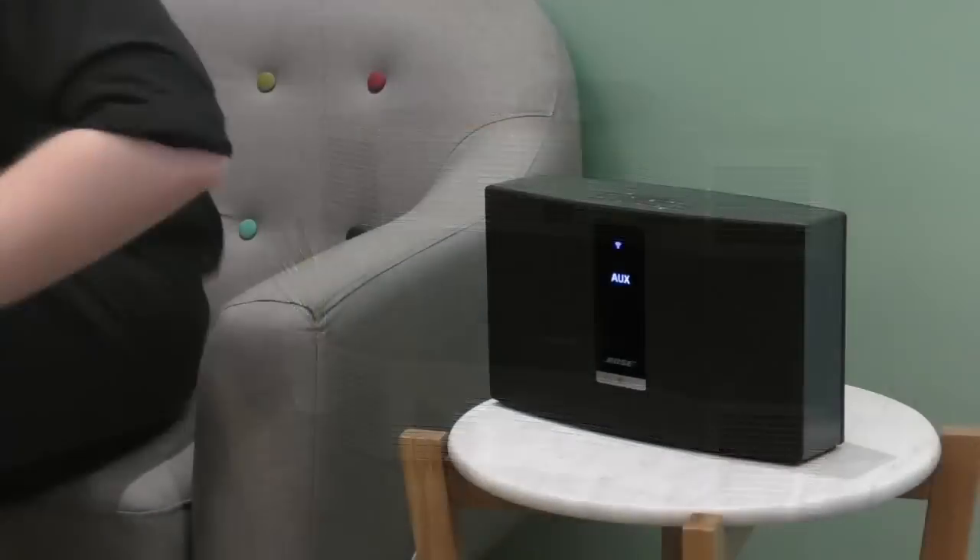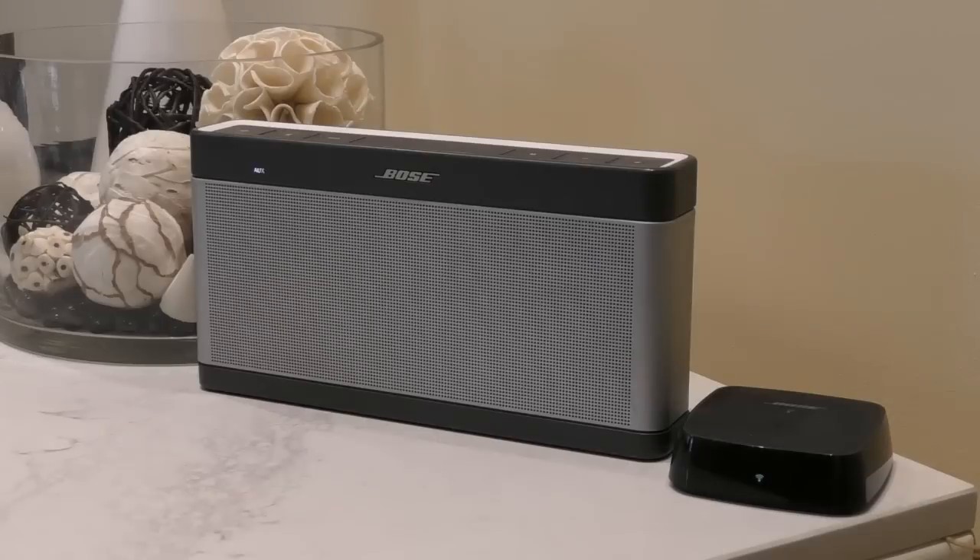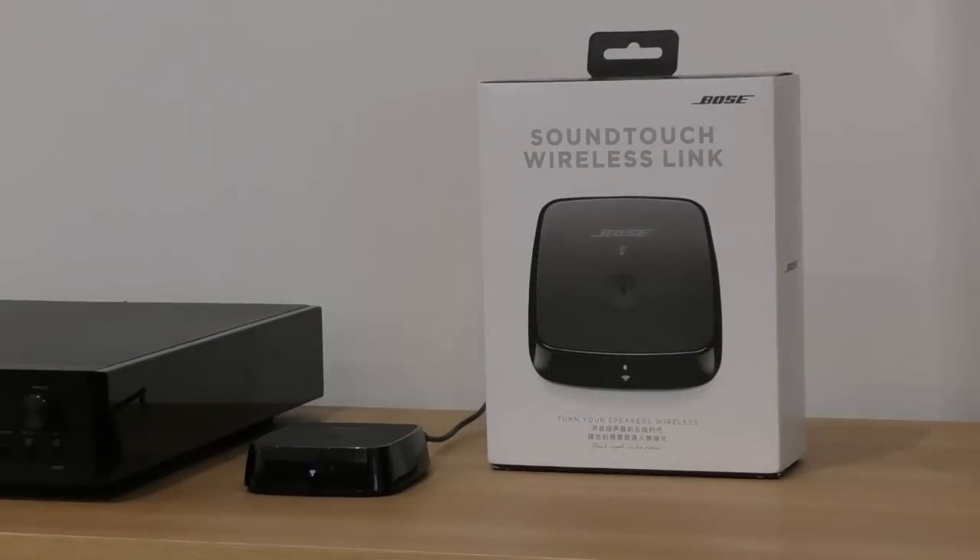It works with any of Bose's existing SoundTouch speakers and players, so you can easily group and share audio between new and old devices. In this video we'll be showing you how to set up your SoundTouch Wireless Link with your chosen stereo or music system using the SoundTouch app.